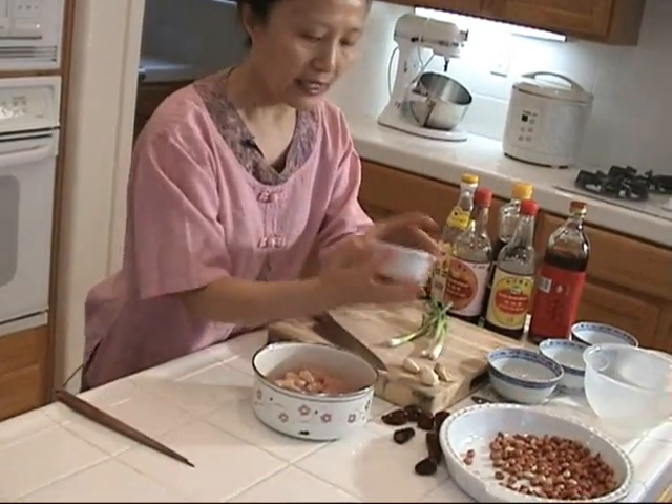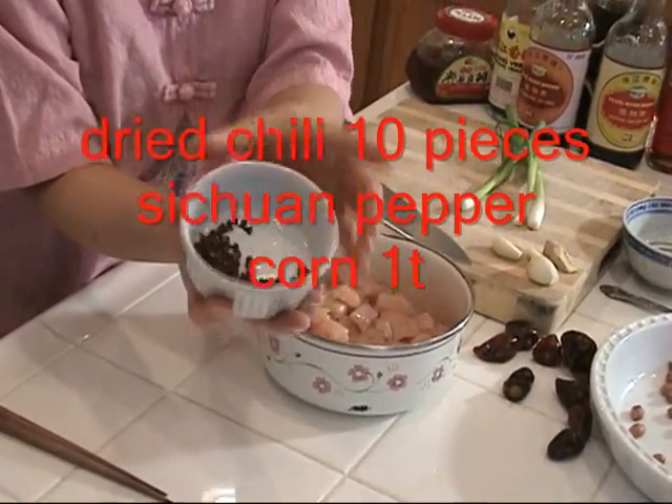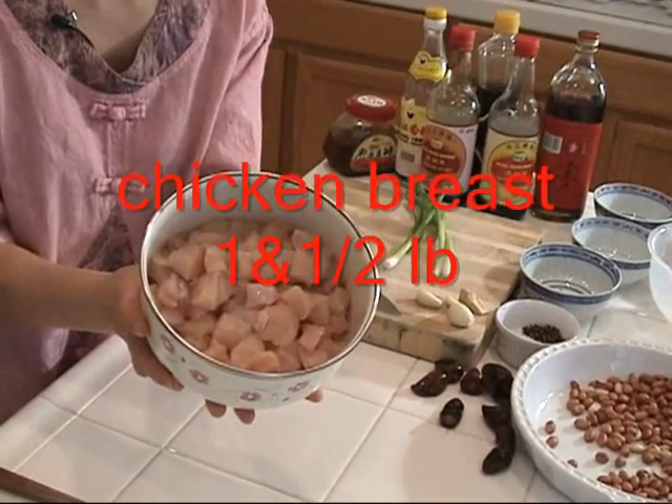I use some dried chili and some Sichuan peppercorn — about one teaspoon. And of course, I use some chicken. It's chicken breast meat, cut into about half-inch square cubes.